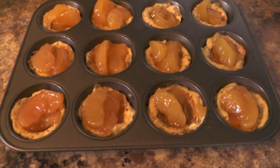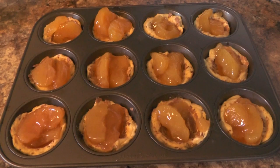Put these in the oven at 350 degrees for exactly six minutes.